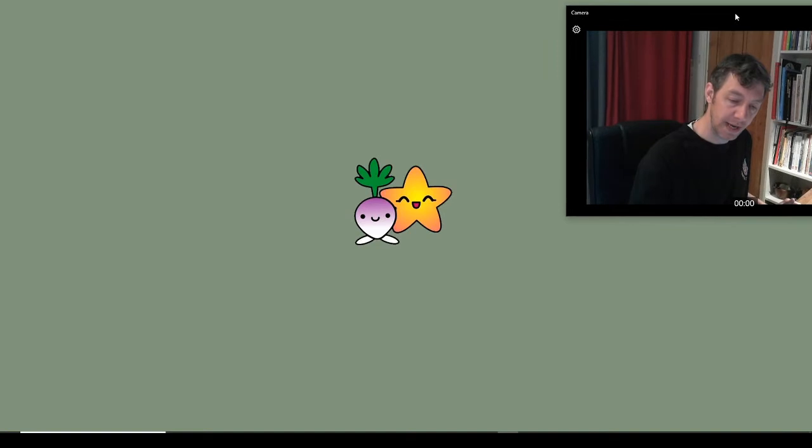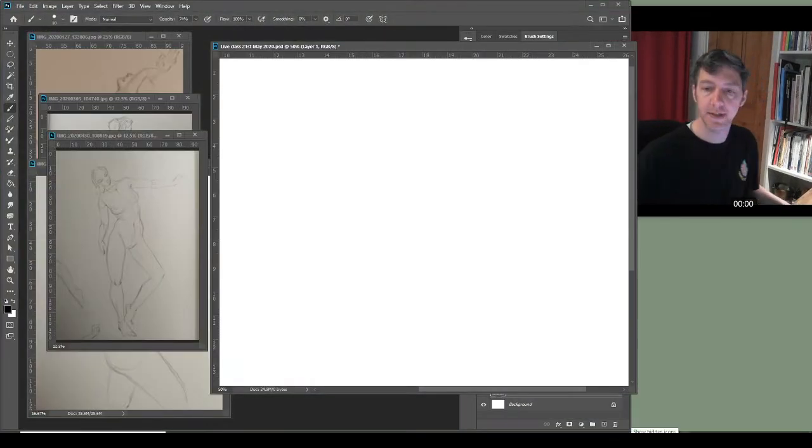Good morning everyone, I hope you're all well. It's another week, we're back to do some more drawing. I'm Nick from Cardiff Life Drawing, thanks for joining me today — those of you here live and if you're watching later on, awesome. Feel free to use the hashtag Cardiff Life Drawing if you want to post any drawings for us to see. Apart from that, we'll go straight into some drawing.